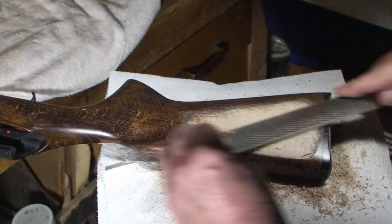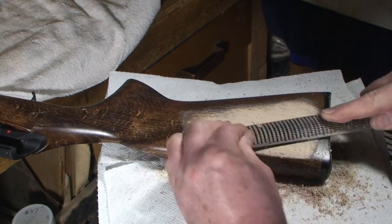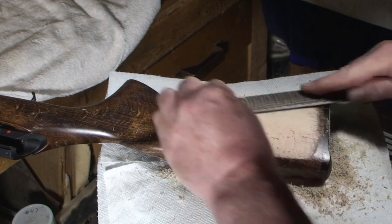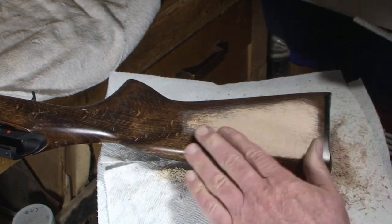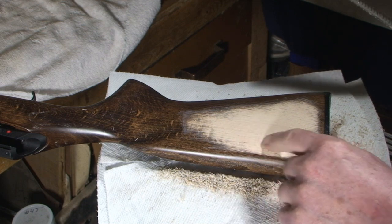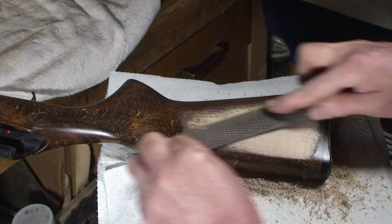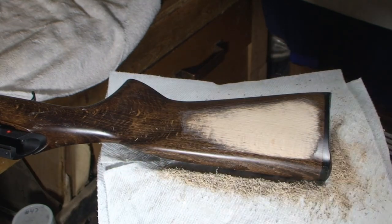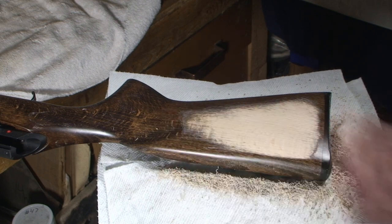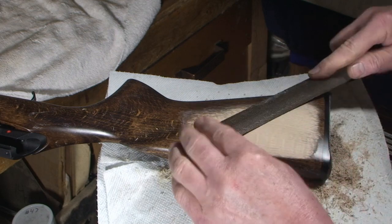In fact, let's do a little bit of that — it's nowhere near time to really do it, but let's do it just so you can see what it's like. You can see the marks that the rasp teeth make — that's what we'll be cleaning up with the cabinet file and other files. By the time you get to sandpaper, you won't have deep marks like this.